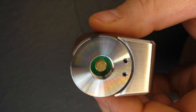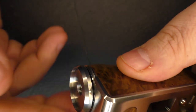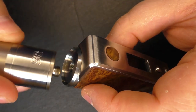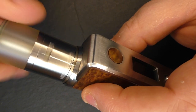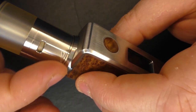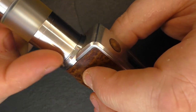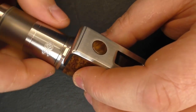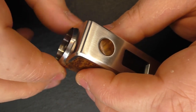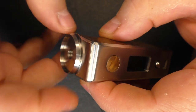Up here we have our 510. The way it works is you take your catch cup and just screw that down, then grab your atomizer — I'll grab my Escape Enduro here — and thread that down. The 510 is not spring-loaded, but it doesn't matter because you've got the catch cup. You only have to go down until you feel it making contact and that's the job done. Any gap there will be hidden. Threading on this is superb.